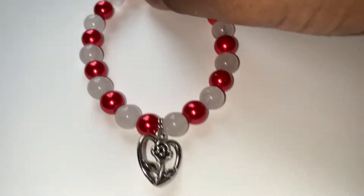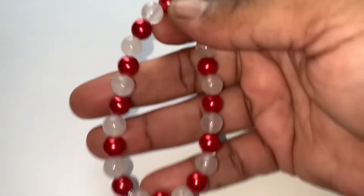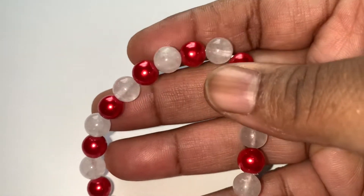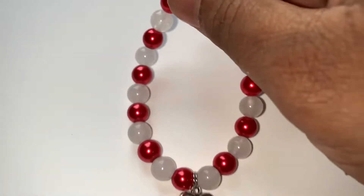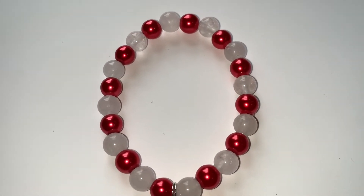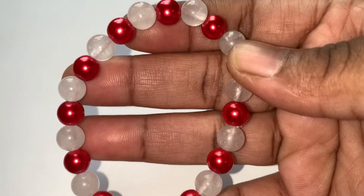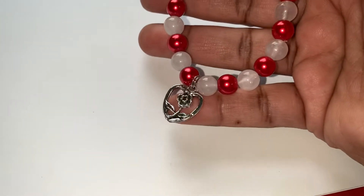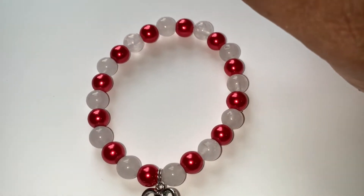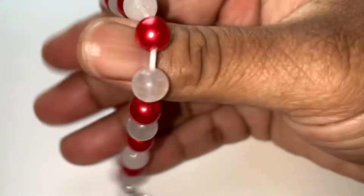This one is another bracelet — it is a rose heart with red and white beads on it. These are white jade beads with red ones as well. It's eight inches long and has stretch to it, so if your hand is wide like mine it will still fit.